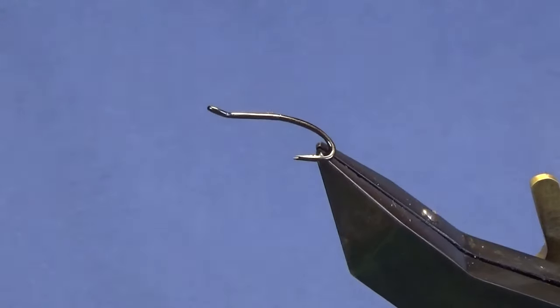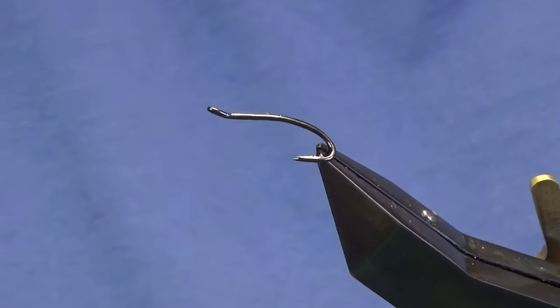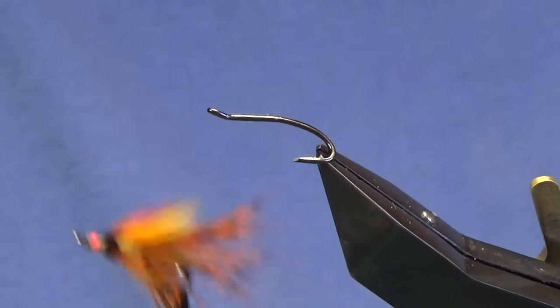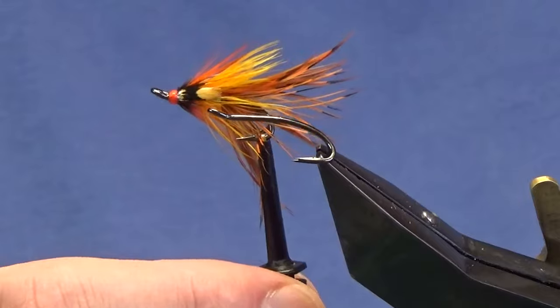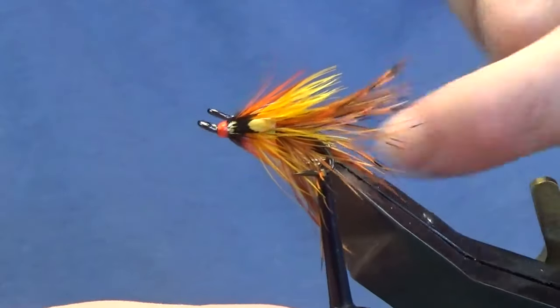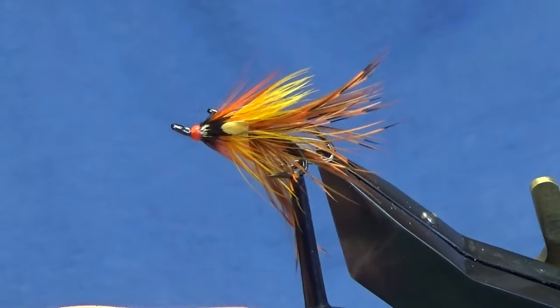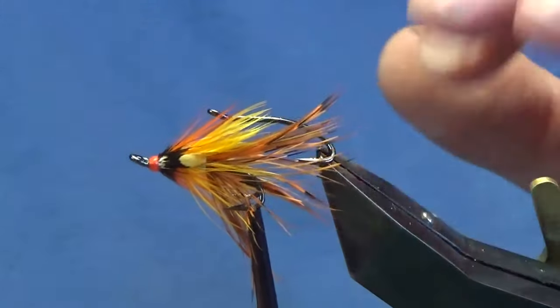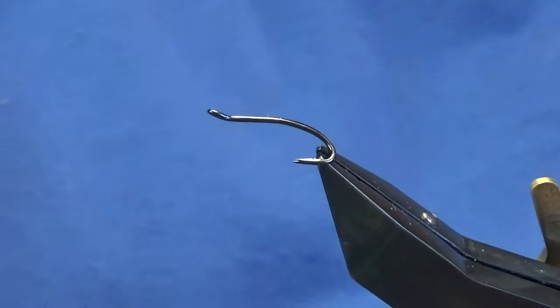Welcome back. I'm going to tie a wee Irish shrimp style pattern. At the minute it's really difficult to get golden pheasant body skins, so I've been tying some wee shrimp patterns using French partridge dyed in orange or solar flare. You can change the tails out — you can have it natural — some good wee patterns, really nice. I just want to show you how to put it together.